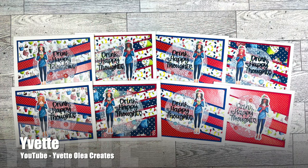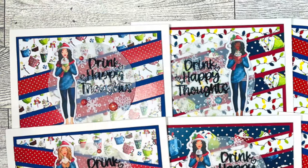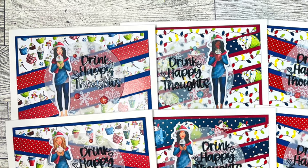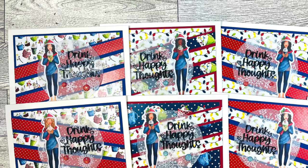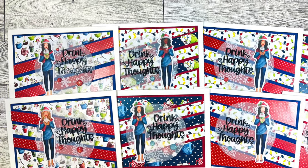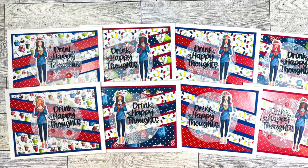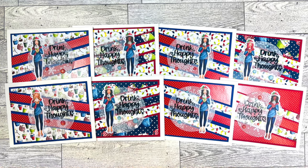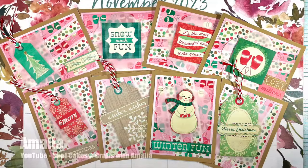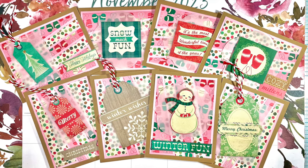Yvette of the Yvette Olea Creates YouTube channel created this set of eight Drink Happy Thoughts cards with the latest sheet load. I love how some of her stripes are angled the opposite way and how she heat embossed on the vellum. If you haven't seen her video yet, make sure to stop by and see the awesome vellum paper pad she scored.